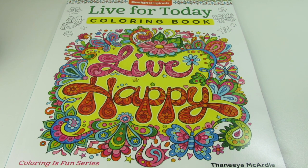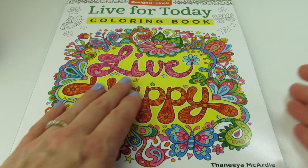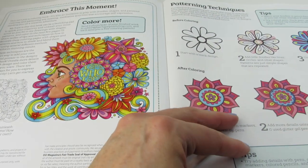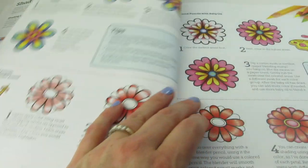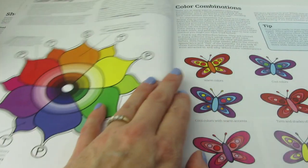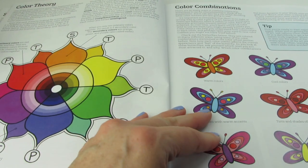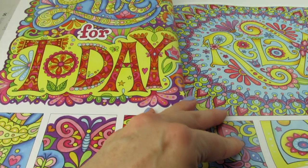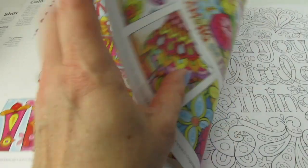The first book I pulled out from the box is Live Happy, and this is a new book by Finnea McArdle. Let's go ahead and take a peek at it together. There's always patterning techniques in the beginning of these books by Fox Chapel, and examples of how you can color them.